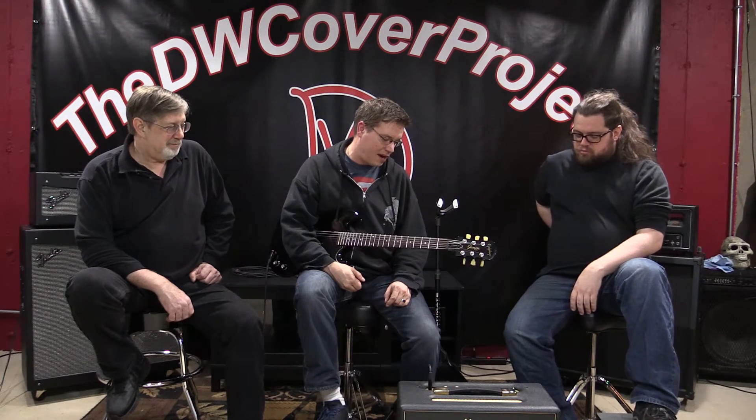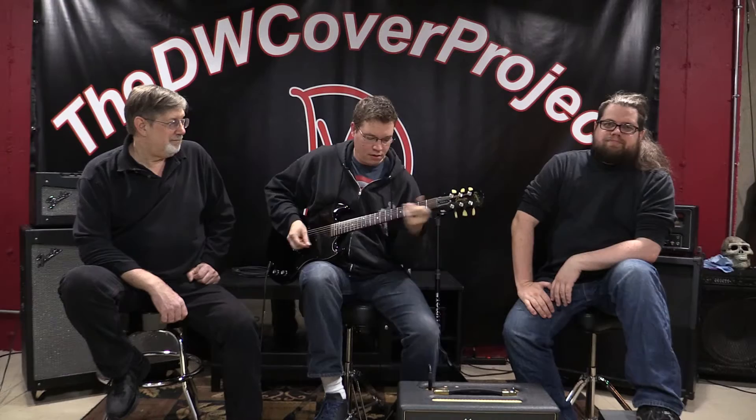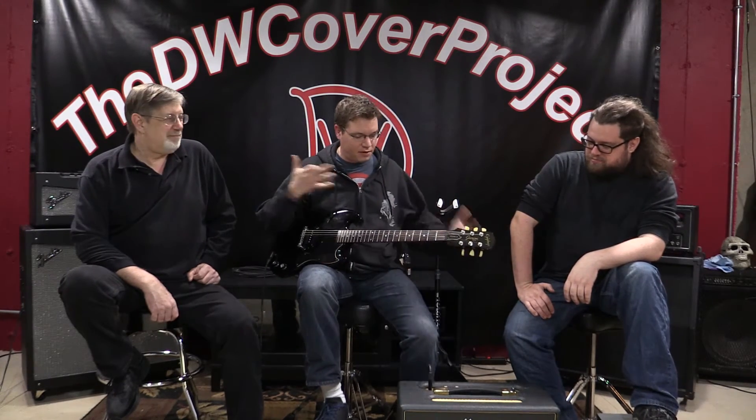Marshall Class 5 — if you can find one, pick one up. Try it out. You'll love it if you like classic rock tone, it'll do it for you. Thank you so much for having me guys, it's been an honor to be part of the DW Cover Project. I'll be back — maybe next time we can plug the Kramer into a half stack and relive some of my metal days. I'm still a metal guy at heart. Thanks guys, have a great day and keep on rocking!